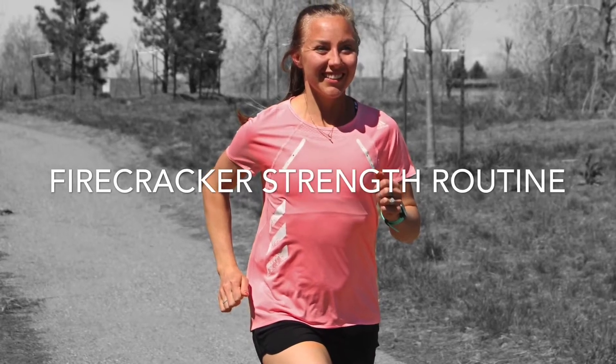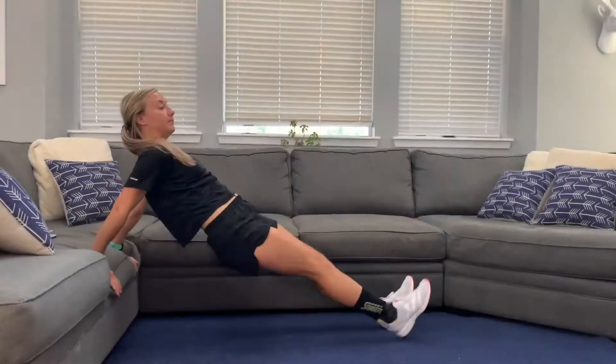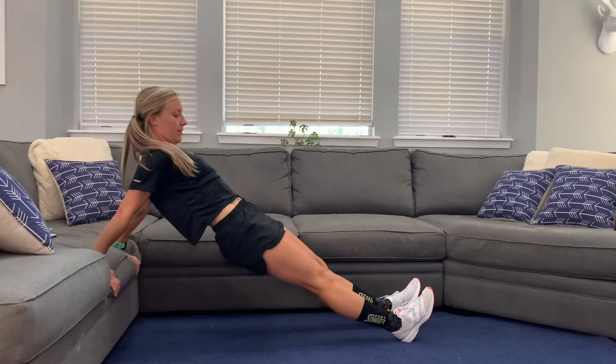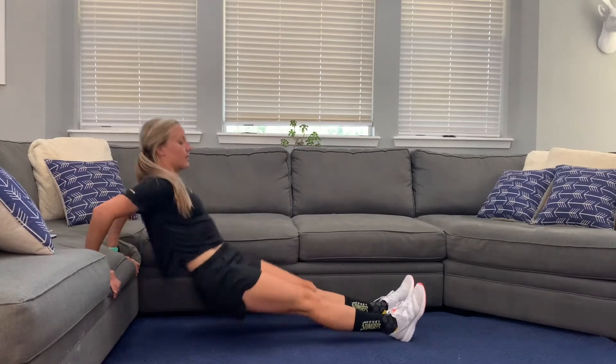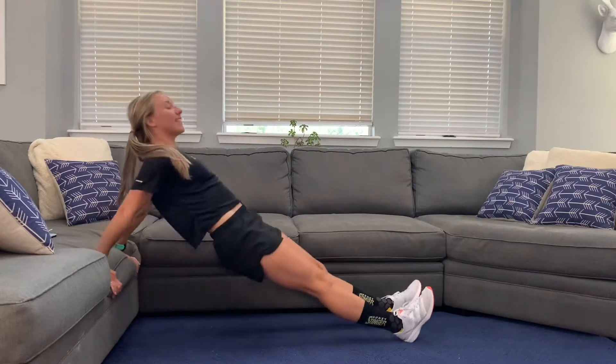Today we're doing a strength training routine. We are going to start with tricep dips. We're doing 10 of each exercise. So 10 tricep dips — you can do this on a chair, a bench, a couch, whatever you have.